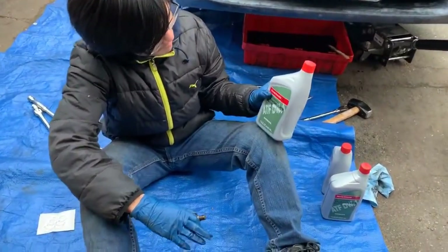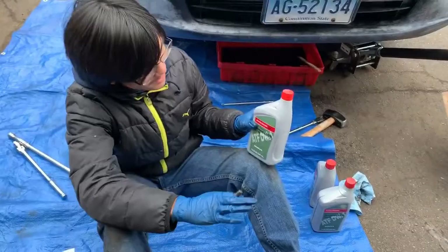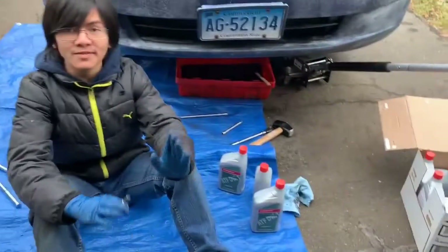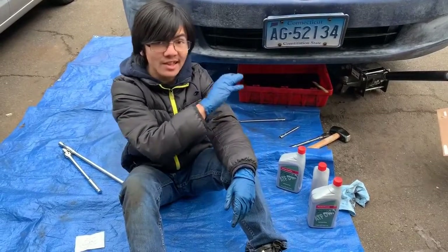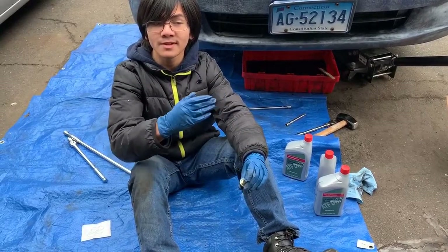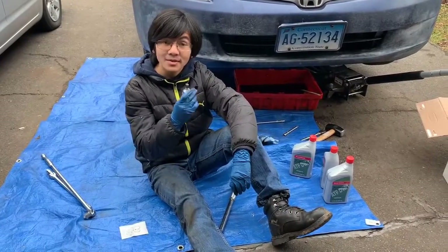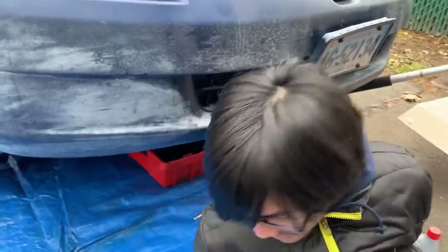Honda recommends using ATF DW1, and we have an actual box here from Amazon — it's around a hundred dollars, though you can get individual quarts cheaper. It drains around 2.5 quarts, but when my dad drained it last time he had to refill 2.5 quarts and then came back the next day and refilled another quarter quart. So it's always easier to refill less at first and then come back later and refill more. Now we're going to refill the fluid, so we have to put the drain plug back in.